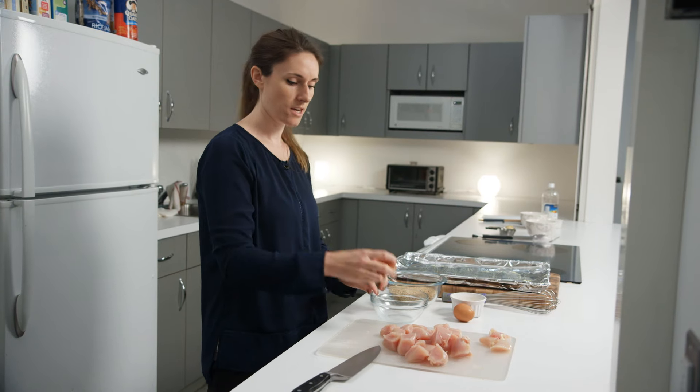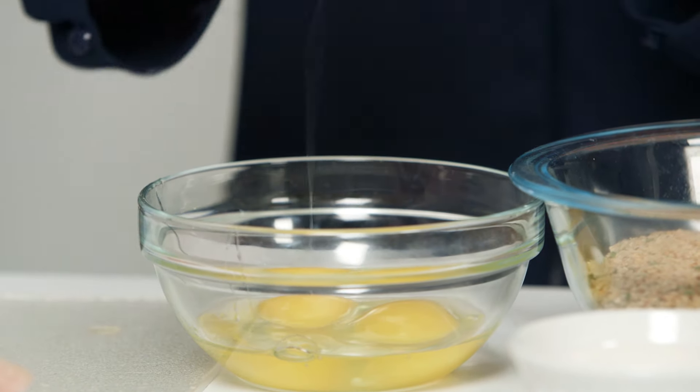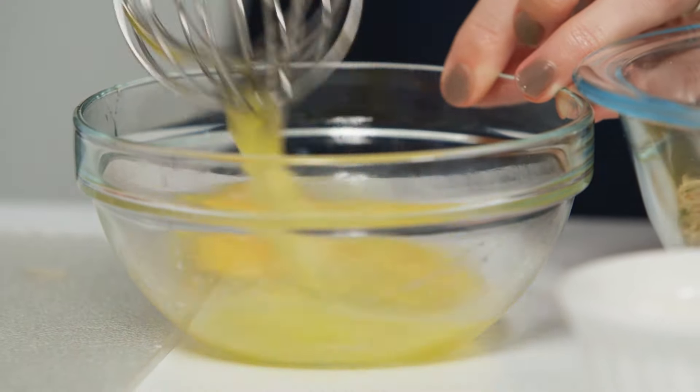Next we're going to make an egg wash for the chicken. We're going to take our eggs, crack them into the bowl, and now we're going to whisk the eggs. We just want to make sure we incorporate the whites and the yolks as much as we possibly can. You can also just use a fork, just like you are scrambling eggs.